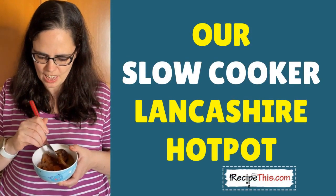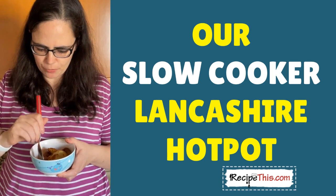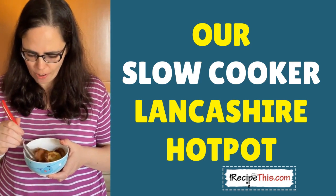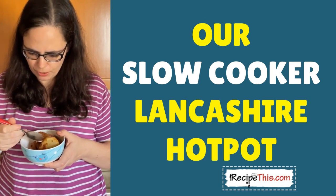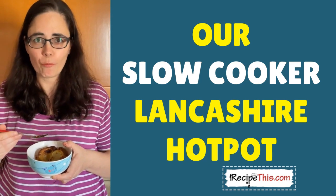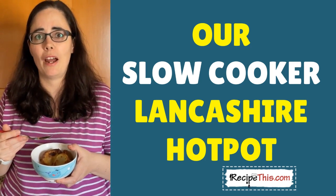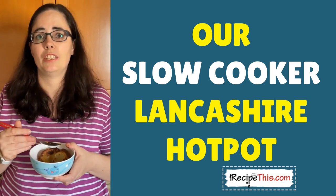I've portioned up some of the lamb hot pot for the kids — as you can see the potatoes are still fantastic, with some lovely lamb and carrots. The kiddies are going to love this. The carrots are just so full of flavour — it's brilliant how soft and tender they are thanks to the slow cooker, and look at how good that lamb looks! If you just want a quick dinner, nothing beats a Lancashire hot pot — it's easy prep, totally gluten free as I showed you with the gravy, and you can also reheat the leftovers the next day.